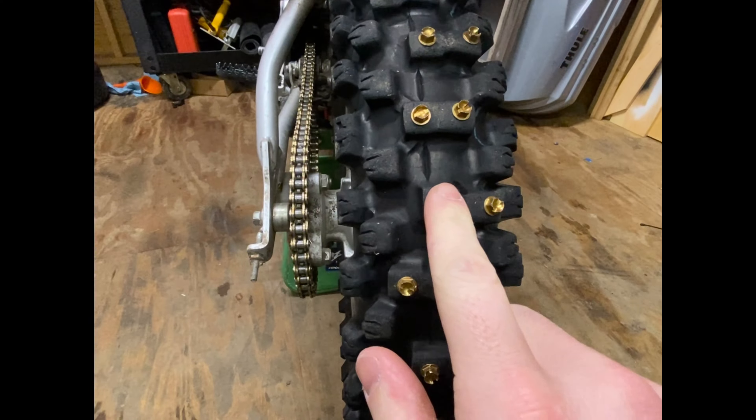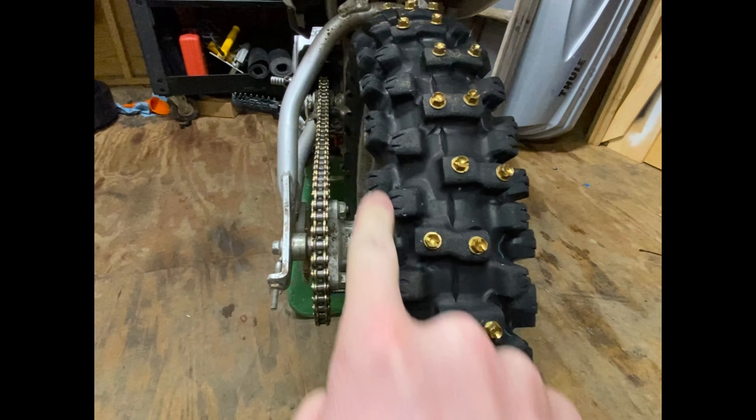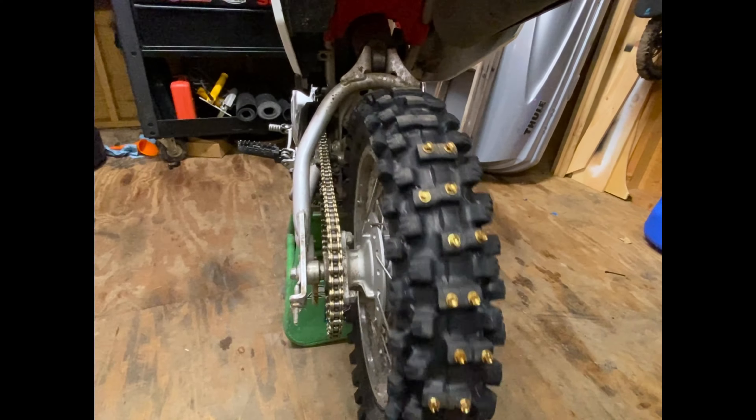I'm going to put another 250, or whatever I can fit, in the back tire. I think I'm going to go 1, 2, maybe 3 if I have enough, and then 1 in each one of the side knobs. See what we got left — after going around 1 rotation, I think I'm about a quarter of the way done.